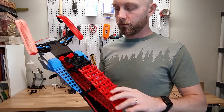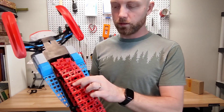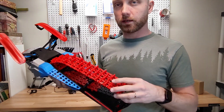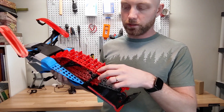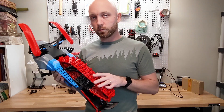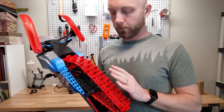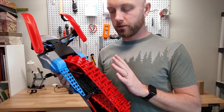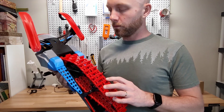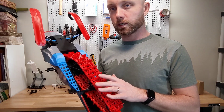Now let's talk about the track. It works quite well, though there are times when you'll bust off a lug or two. You can print different types of track for this — this is the standard track, but there is a heavy duty version with more supports behind the lugs, which might be a good idea. Ideally, you'd have a TPU printed track for a 3D snowmobile like this. If you follow their Discord, you can see they're testing out different TPU tracks, but they haven't found one that works great yet. Hopefully in the future there'll be a solid 3D printed TPU track, which I think would solve the lug problem.